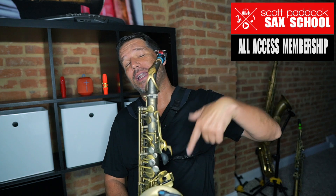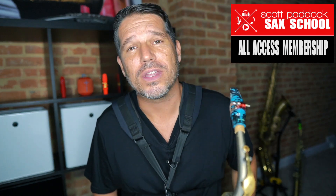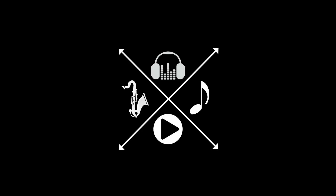Thanks for taking the time to check out this video. If you'd like to dive deeper into my saxophone world, I'd like to invite you to check out the Scott Paddock Sax School.